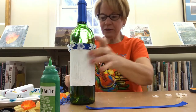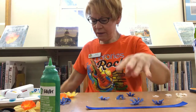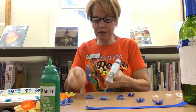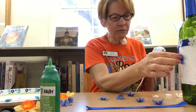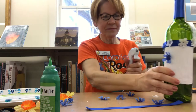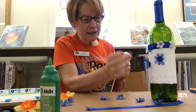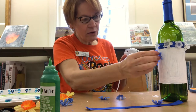Now I'm going to go right on the top. I have some little blue flowers right here and I'm going to glue them down onto the white part of the bottle. I'm just going to put a dab of glue on each flower and just stick it right on there. I don't want them all being the same length or the same height, so I'm just going to put them some high and some low all the way around.